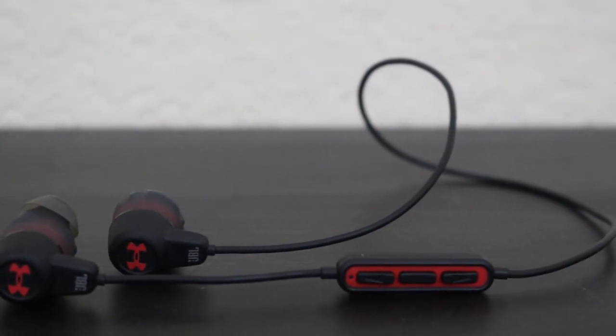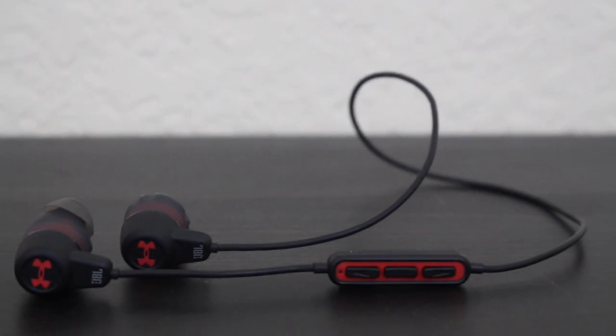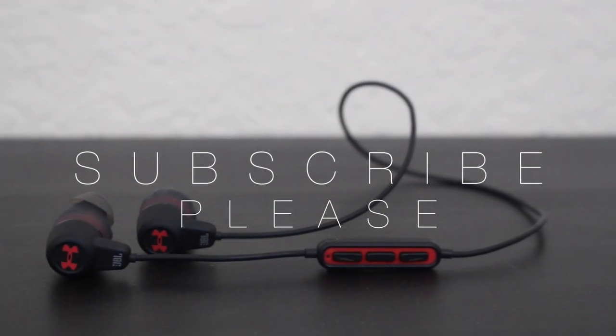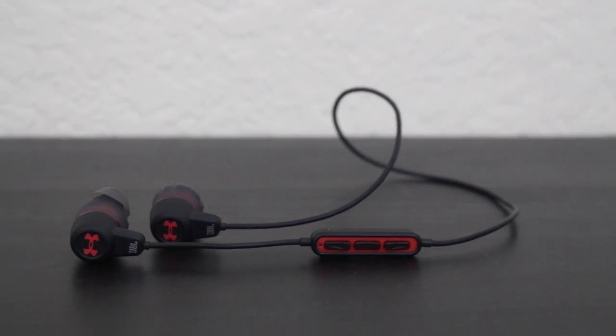This is my review of the Under Armour Headphones Wireless engineered by JBL. I will leave a link below where you can purchase these. If you have any questions or concerns please feel free to drop a comment, and don't forget to click the subscribe button as we have new content coming soon. Thank you, until next time, this is Good Tech.